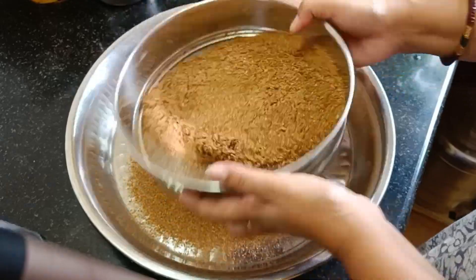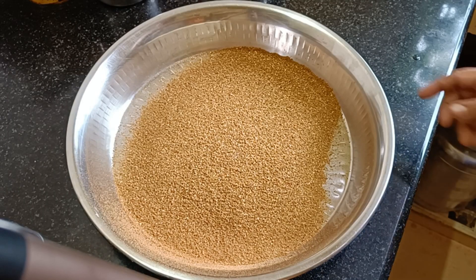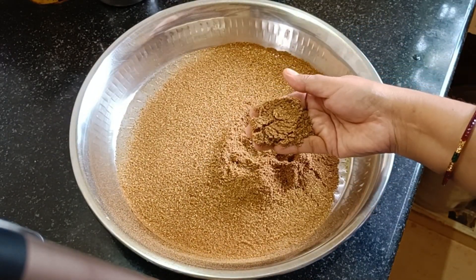We have to add the hot sauce. It's a very good smell.